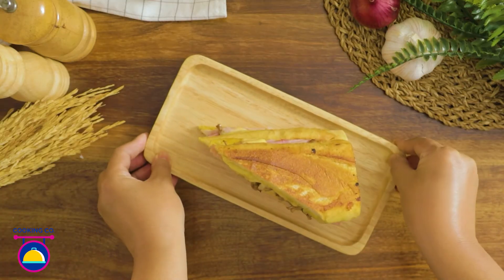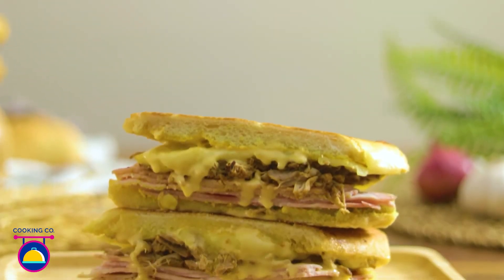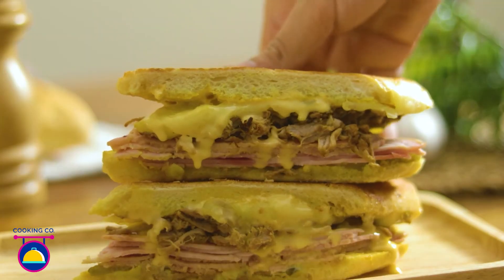Time to serve up and impress your loved ones with a homemade Cubano. Enjoy!